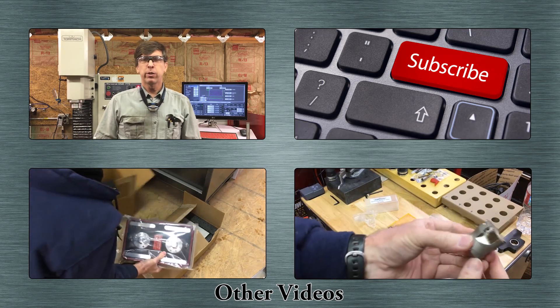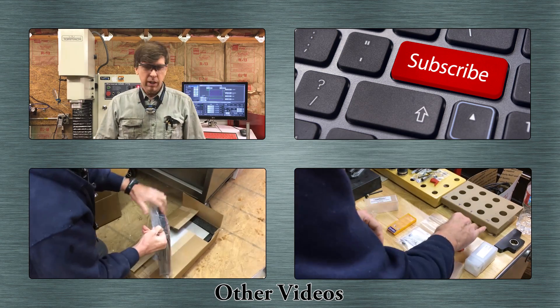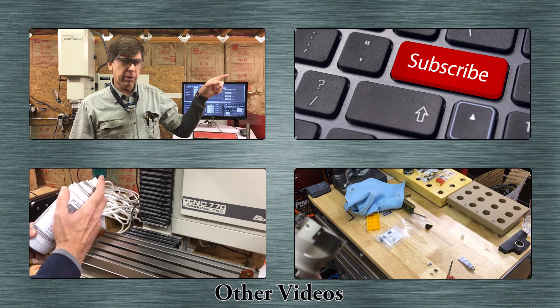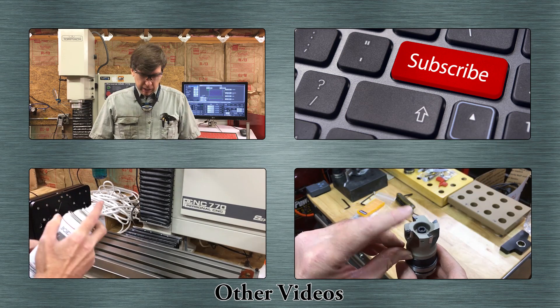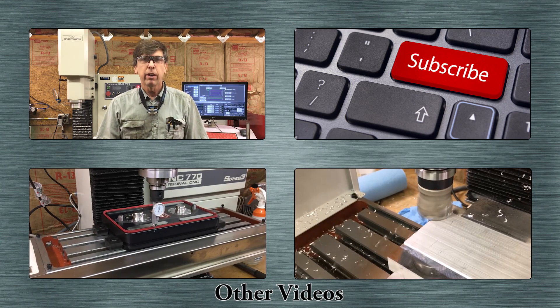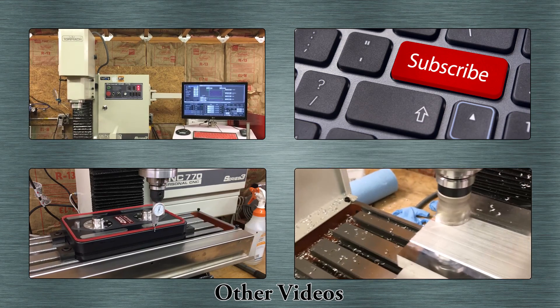If you liked this video on the Tormach Superfly, I appreciate the thumbs up. If you have any questions or comments, just let me know in the comments section below. There's a big subscribe button over here if you'd like to subscribe to my channel. I'll put some videos down below for other videos you might like to watch.